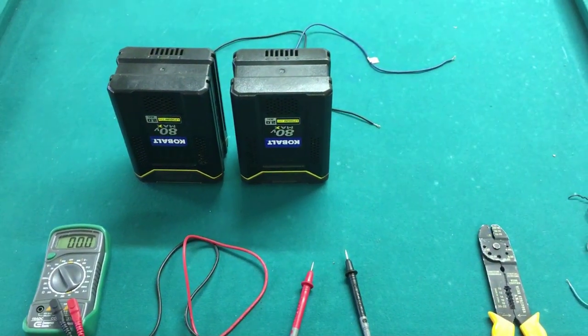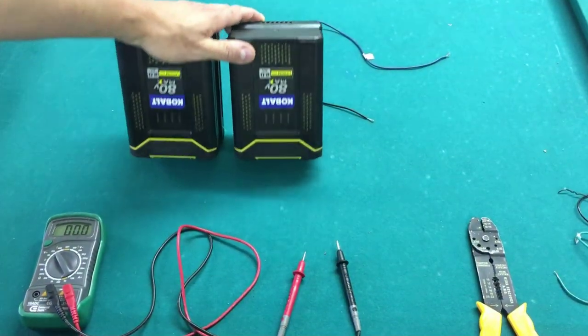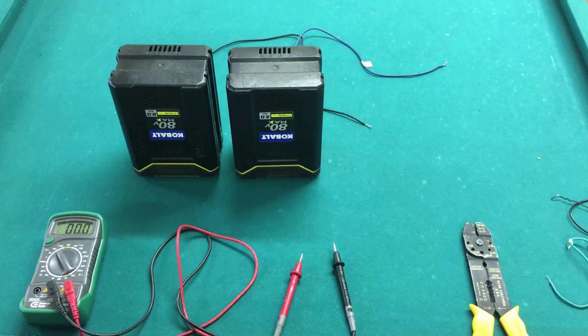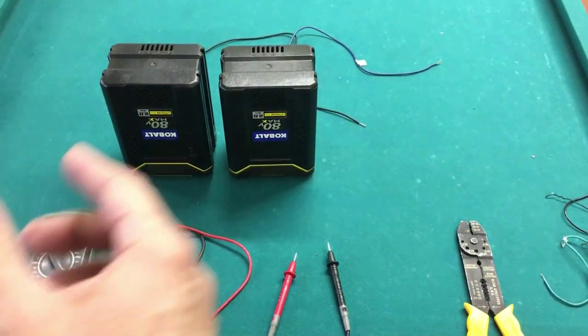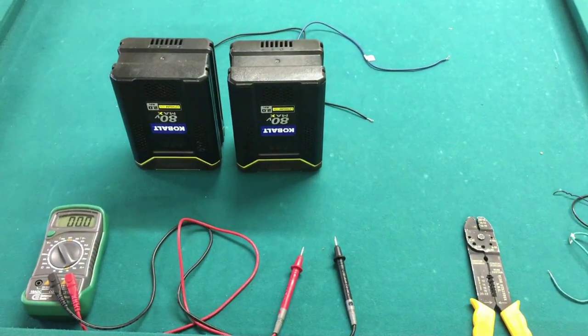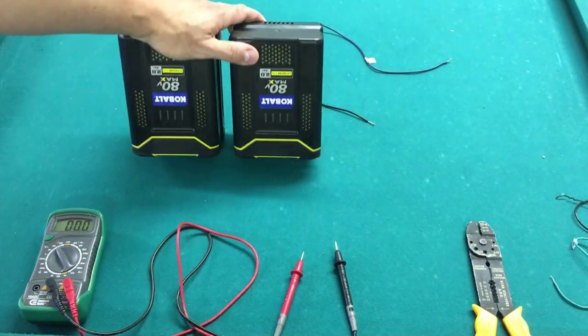Hi everyone, David Mele from TechnoHow. Today I'm going to show you how to quickly figure out if your batteries are good. We're going to use 80 volt batteries today. These are great big ones — these are Cobalts from Lowe's, for weed whackers, blowers, yard appliances, hedge trimmers, stuff like that. These are the big 80 volt maxes.